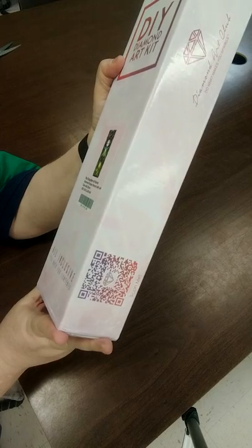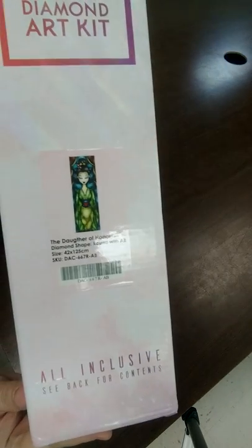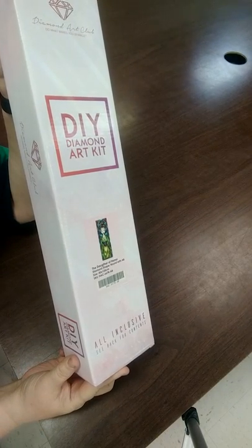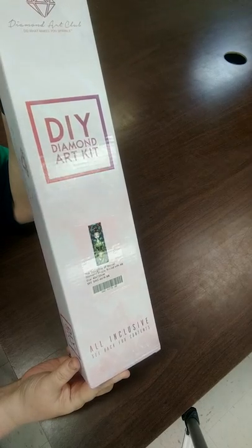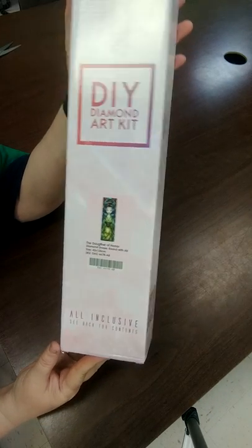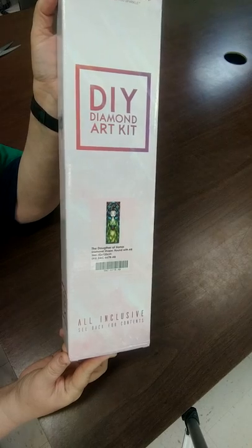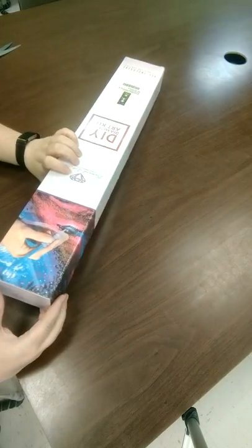Purple is normally my color, but there's just something about these greens and blues in this one that just draw me to her. She is beautiful. She is also a 42 by 125 round AB. I may be kitting her up in a little while, though I probably won't be doing a kitting-up video just yet because this is a lot of drills and I don't have it down to a science yet.